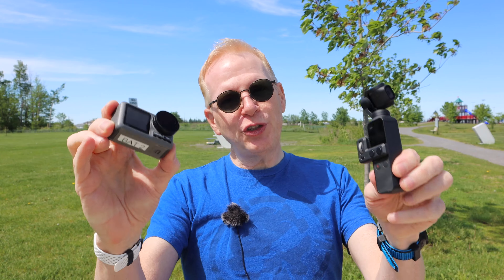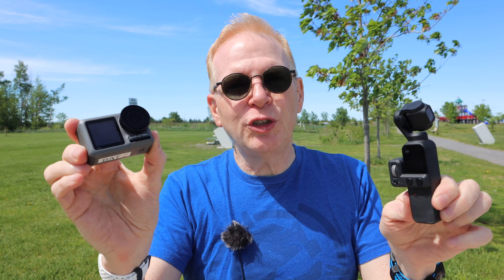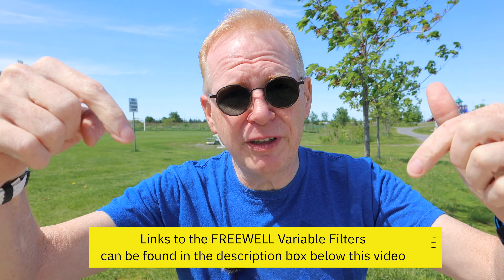This brings me to the end of this video. If you enjoyed seeing the Osmo Action and Osmo Pocket using Freewell variable ND filters and found the images pleasing, you probably want to buy them — check the links below this video to find them on Amazon. I don't know exactly how much they cost. If you have any questions on the Freewell filters, post them below and I'll get back to you. Thanks for watching — if you enjoyed it, please give it a thumbs up and I'll catch you in a future video. Take care.